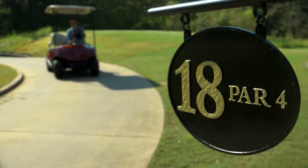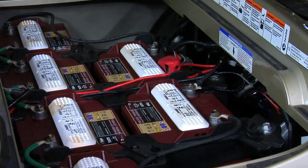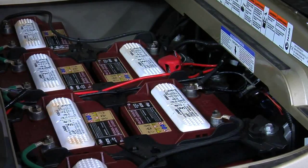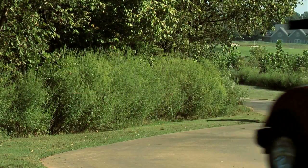Battery performance and lifespan ranks high as one of the most important maintenance topics for golf courses. Improperly maintained batteries can affect a fleet's performance and reduce battery life, costing golf courses time and money.